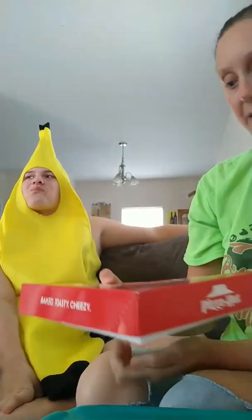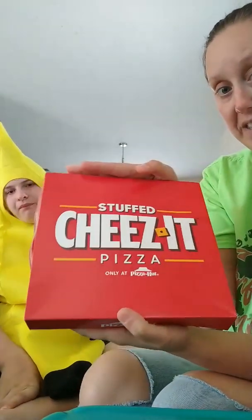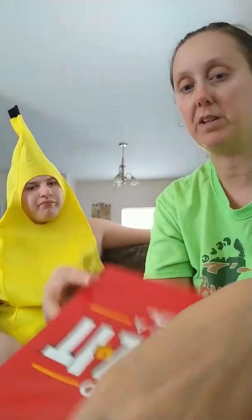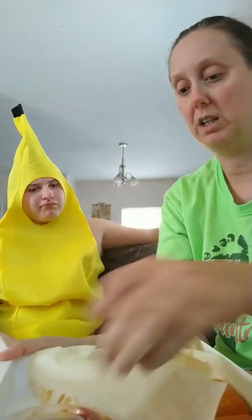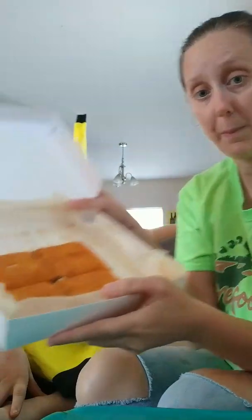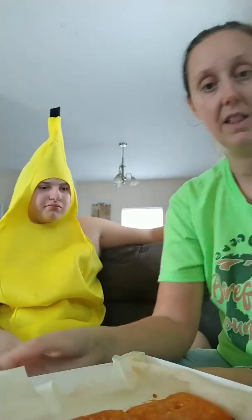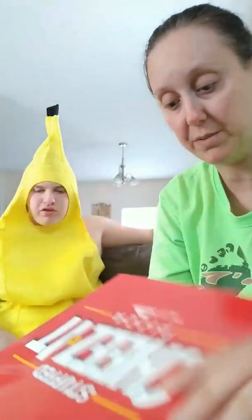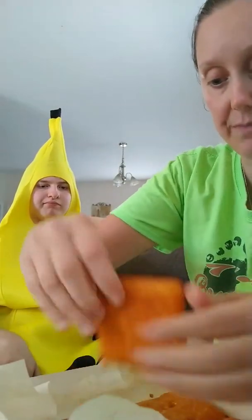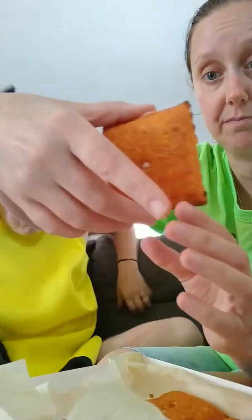Alright guys, so everybody has seen these new Cheez-It pizza things, so we got some today so we could try them. We got pepperoni and the regular cheese. They are six bucks. This is what they look like, and they come with a sauce. I'm not sure which one this is because it doesn't say, so I'm just gonna try one. It's a square cheese.